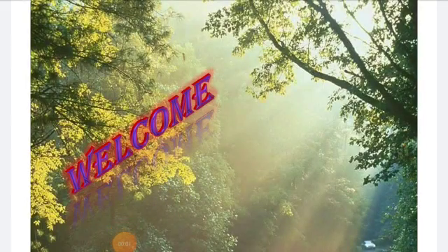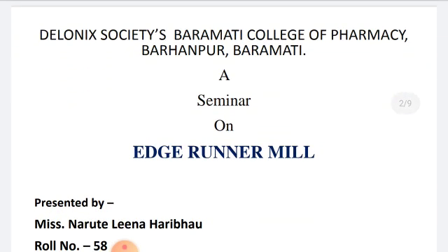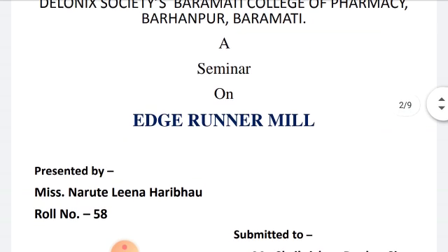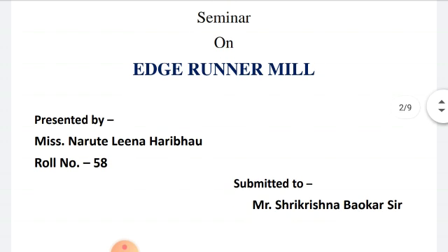Hello dear learners, myself Ms. Lina Narute, B-Pharm second year student from Delaunic Society's Baramati College of Pharmacy, Barhanpur, Baramati. In this session, I am going to discuss about size reduction equipment. In this topic, I will discuss about the edge runner mill under the guidance of Professor Mr. Sri Krishna Bhavkarsar.